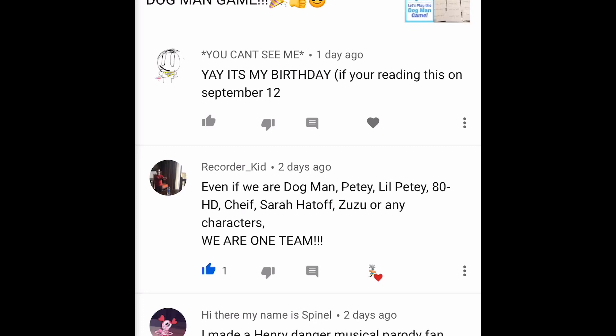Our last one — You Can't See Me says 'yeah, it's my birthday if you're reading this on September 12th' — happy birthday! Hey friends, I hope you enjoyed today's video. If I didn't get to your comment, I apologize, and I give a special shoutout to every single Doggers crew member out there whether I got to your comment or not. Keep a smile on your face, do good things, be a good person, help somebody out today — help out mom and dad, make their world a little bit easier. Help out your little brothers and sisters. All right guys, go out there and be awesome. We'll see you next time, bye for now!